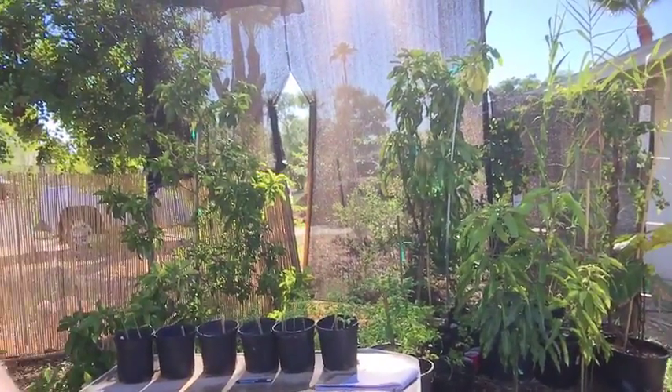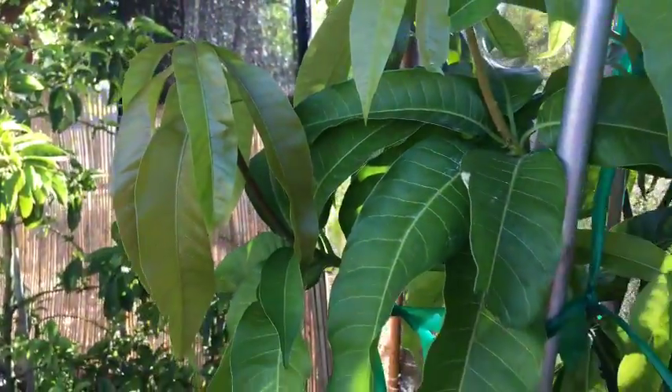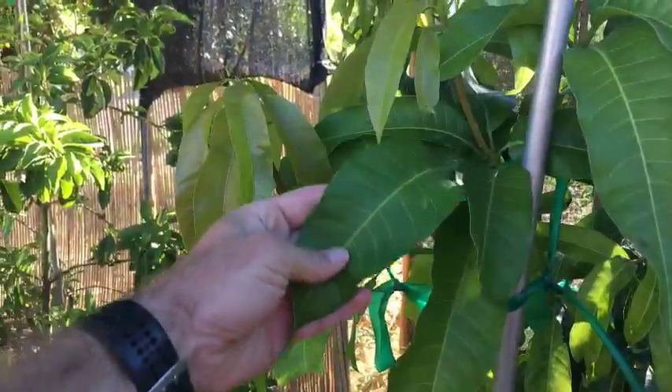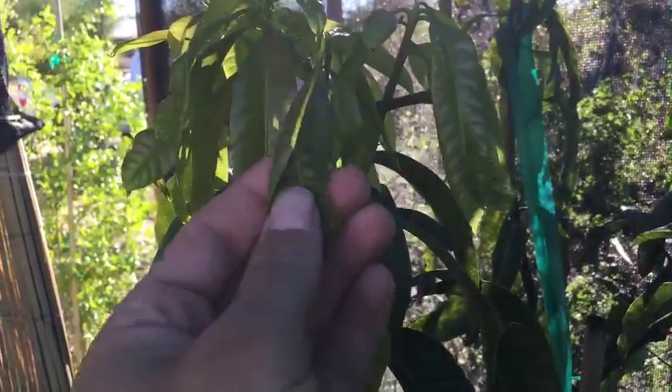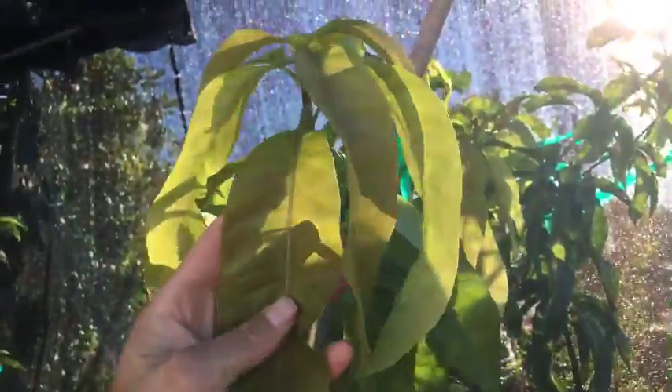I'm going to take this off the tripod just for you, Jordan. I'm going to flip the camera around — new growth. It's a little shaded. There are like eight or nine branches up here with new growth coming in, and look at this beautiful leaf.